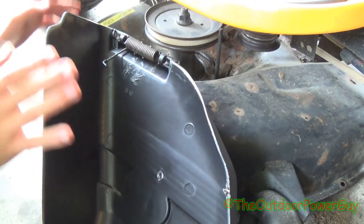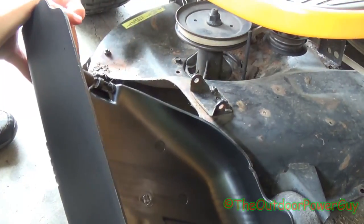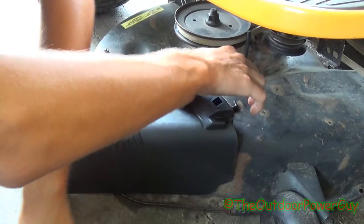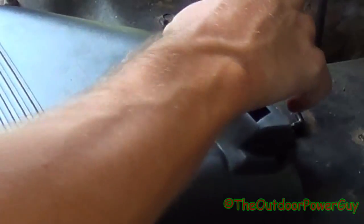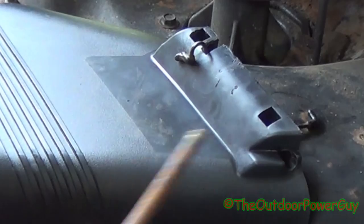Now, this is where most people have trouble: you're going to take it and twist it just like this. The key word being it should fall in place. Even on older ones you run into the same problem. This one slipped right into place because I had to modify it.